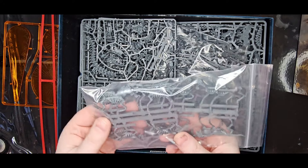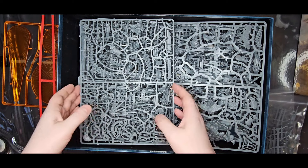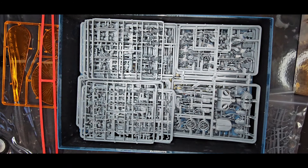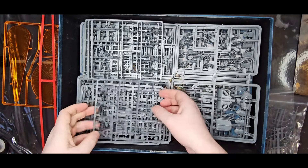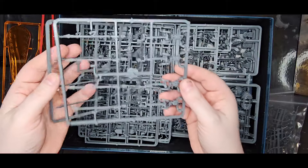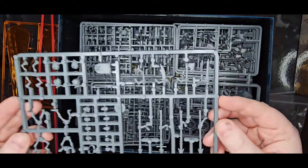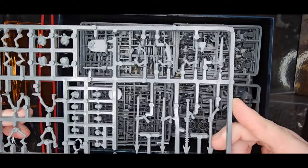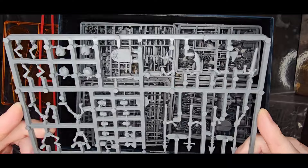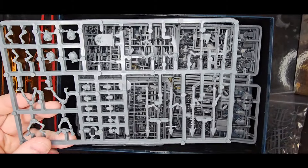I'm going to come across to the skeleton horsemen a bit later on, and I think I'm also going to make you wait for my opinion on the bone dragon - you shall have to grin and bear it. These appear to be - yes, these look like the skeleton horsemen. I want to actually find the skeletons themselves. That right there - I say with almost complete confidence - that is the same skeleton kit.